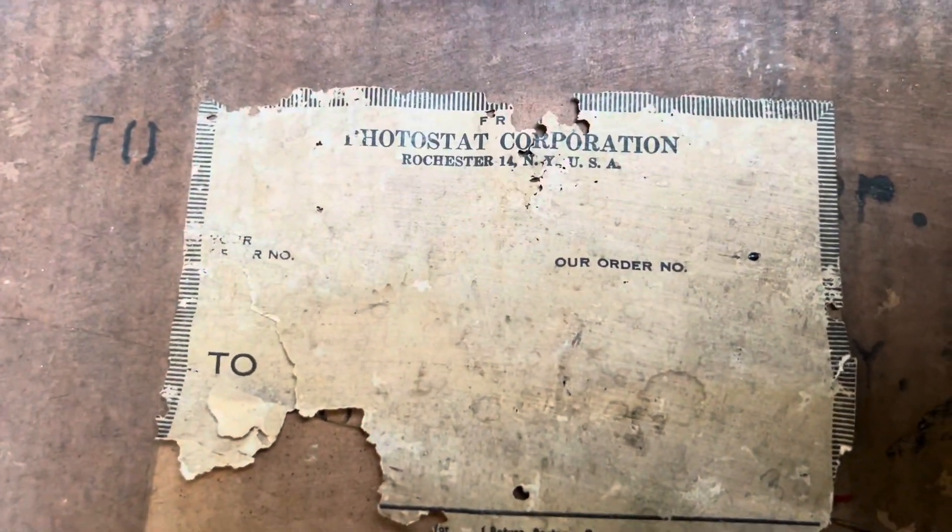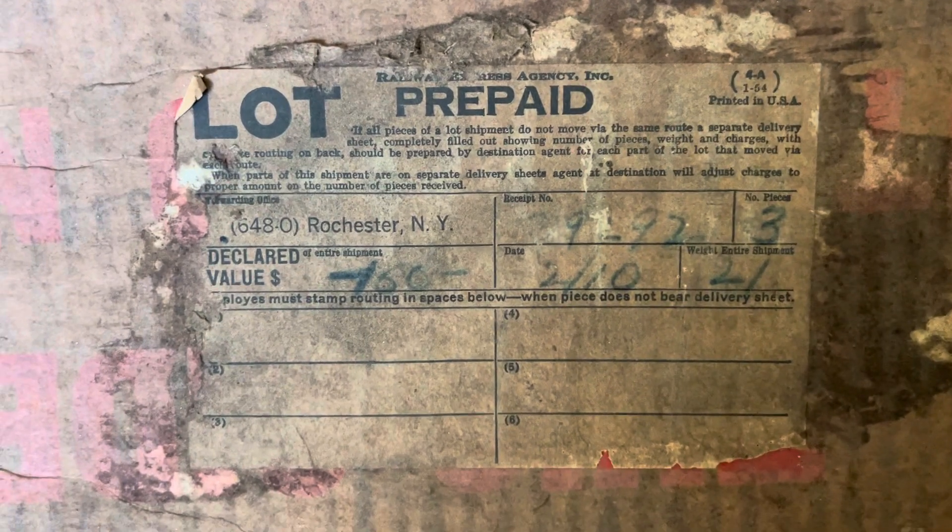Interestingly, the box had some interesting labels on it. It says Photostat Corporation of Rochester, New York. Another label says prepaid glass, handle with care. Then another label says the declared value is $150, and if you adjust that for inflation from the 1940s to now, it's about $1,900 - which seems right. The bulb gets tied onto these little straps, which is a very nice packing mechanism.